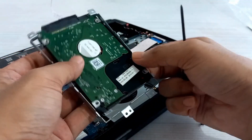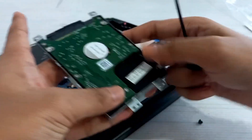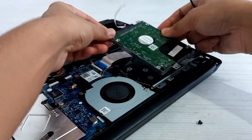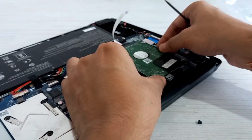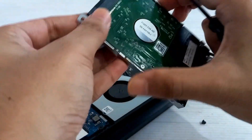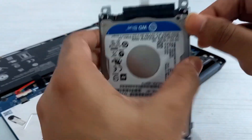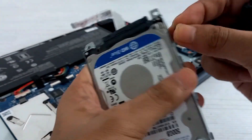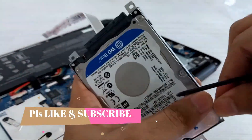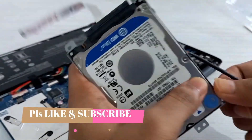Hello guys, welcome to my channel. In this video we are going to install an extra 3.5 inch hard drive in my Acer Extensa 15. So let's get started. Firstly we need to fit the HDD mount, which I got while buying the laptop. If you found this video useful, please consider subscribing to our channel as it means a lot to us.